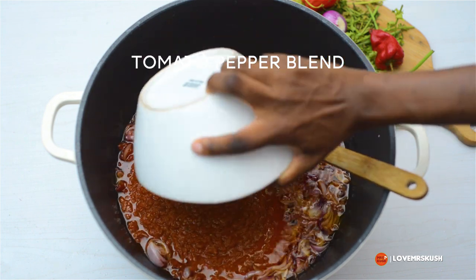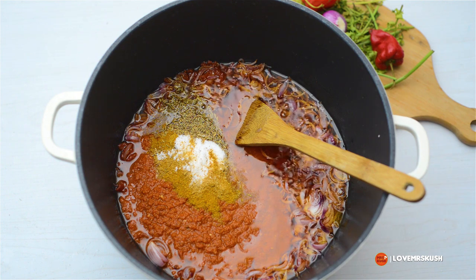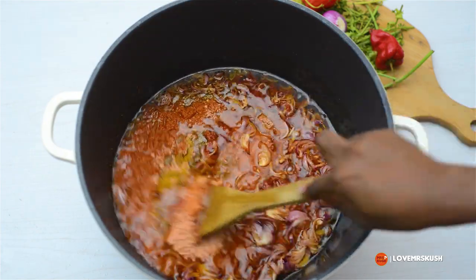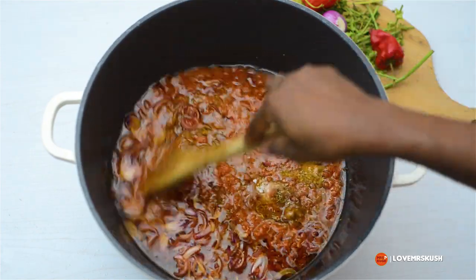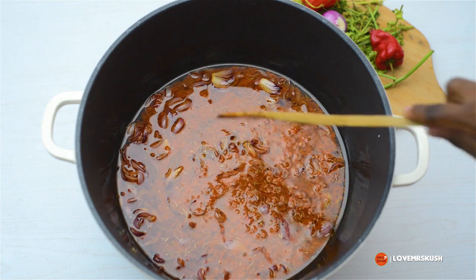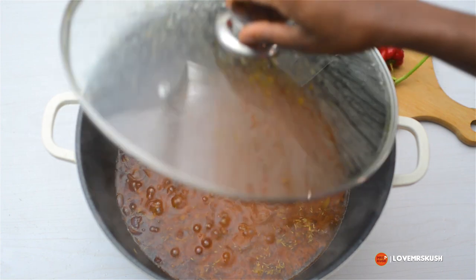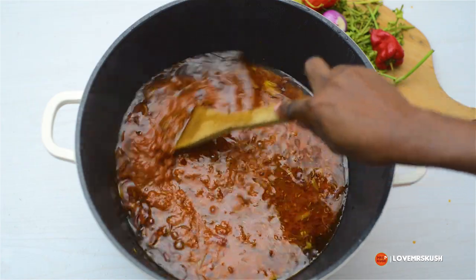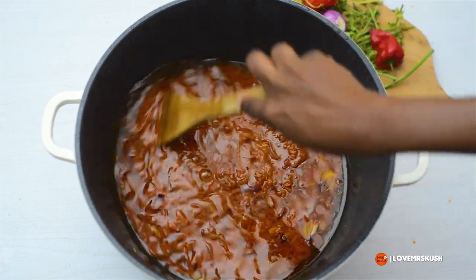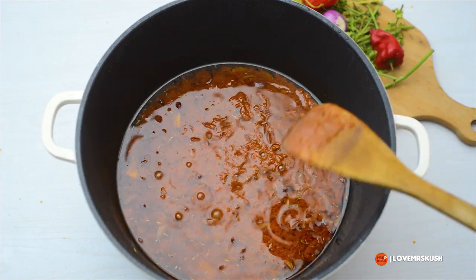Once that's done, you can pour in your blended onion, pepper, and tomato. I've added in my spices — curry powder, salt, thyme, and seasoning, plus garlic and ginger powder. It's not essential but I like the flavor so I usually add it; you can leave it out. We allow that to fry again for another 10 to 15 minutes — keep stirring at intervals so it doesn't burn. When I'm happy with the base I'll taste it and make sure everything tastes as it should, then it's time to add the rice.